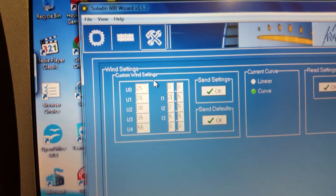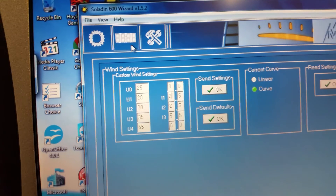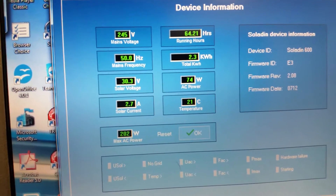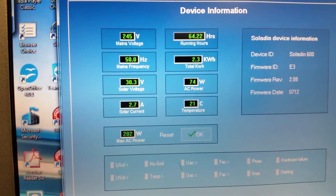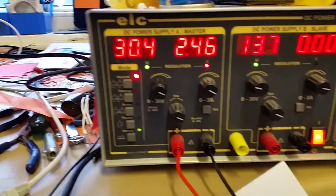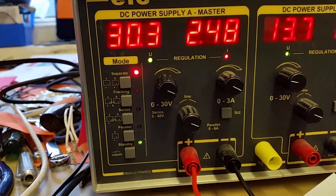Here we've got Saladin 600 software on a Panasonic Toughbook. I'm testing this MasterVolt inverter on the bench and setting it up so I can take it and install it as a secondary inverter on the wind turbine feeding grid. This is an inverter — I'm just testing it on a bench power supply feeding 30 volts in and 2.47 amps.